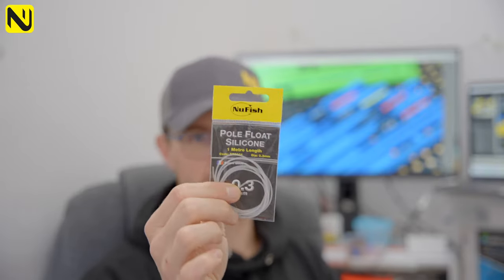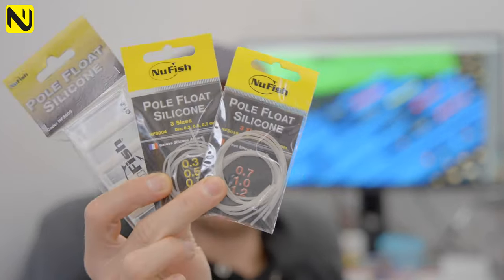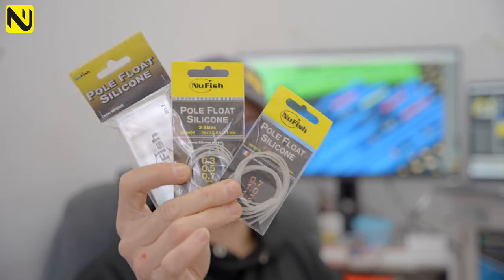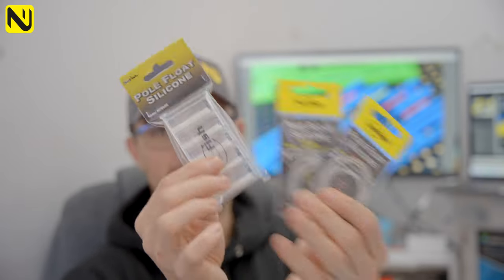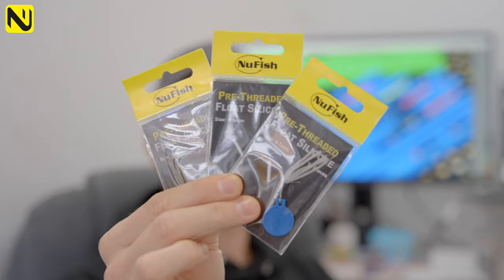The one meter packs are available in 0.3, 0.5, 0.7, 1mm, and 1.2mm — really high quality silicon. If you do want mixed packs, we've got mixed packs in 0.3, 0.5 and 0.7, and then a 0.7, 1mm and 1.2mm pack as well. If you're a bit more clued into what you need, you might want one of those two options.